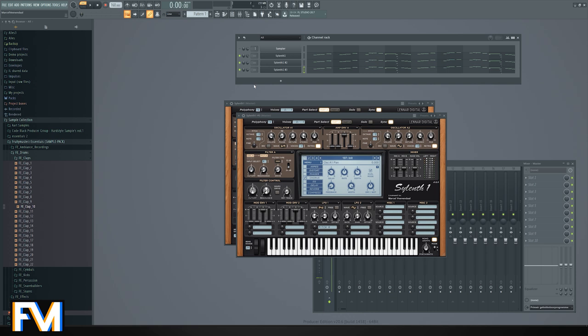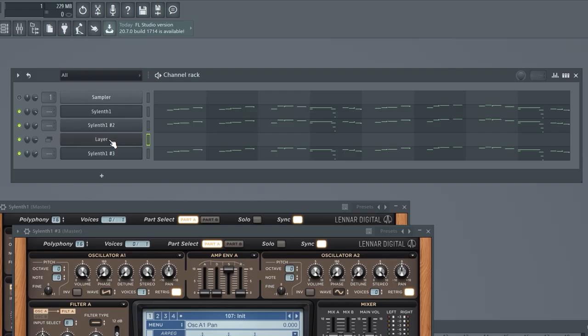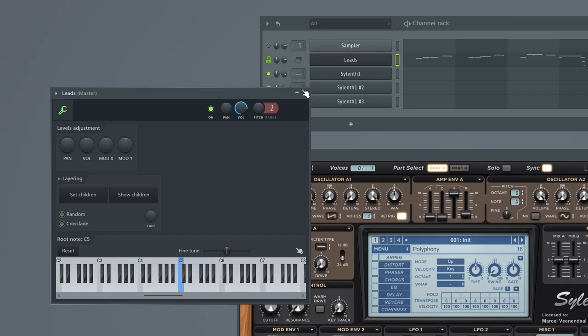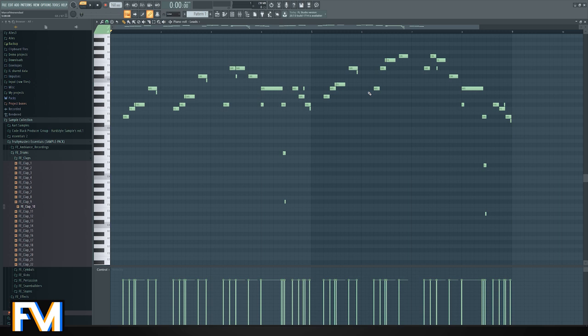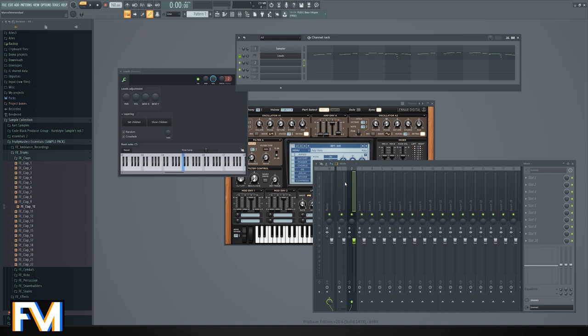Now they will work together with the saw and that's basically a really nice lead — and it's not even mixed yet. Here's something I do every time: creating a layer group, naming this 'leads' because it's all going to one bus. Locking this one, copying the MIDI, removing the separate clips, selecting all the layers, and setting them as children — so now I only have to change the notes once. It does reduce the volume a bit so throw it all the way open. Then I clear out the individual names and send everything to the mixer, naming it 'leads.'